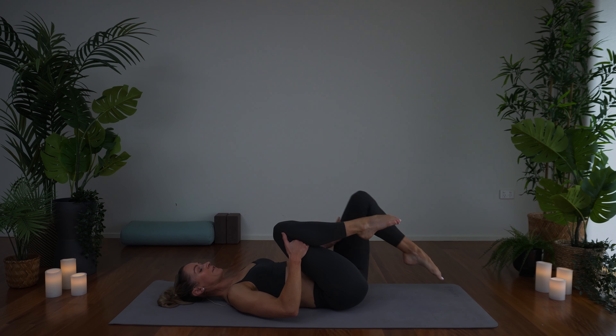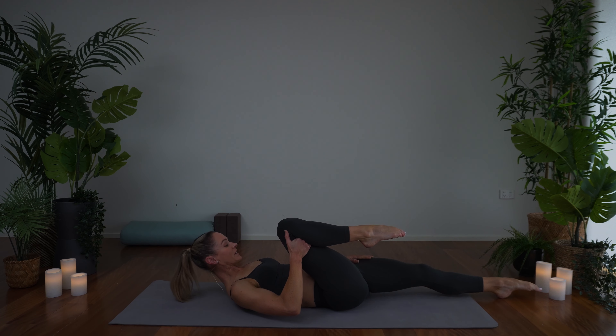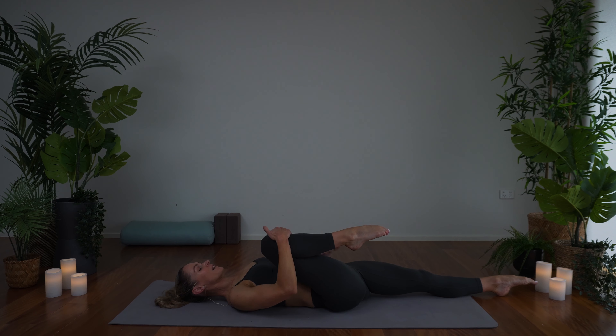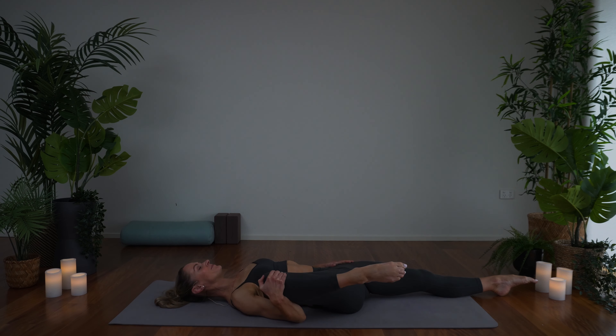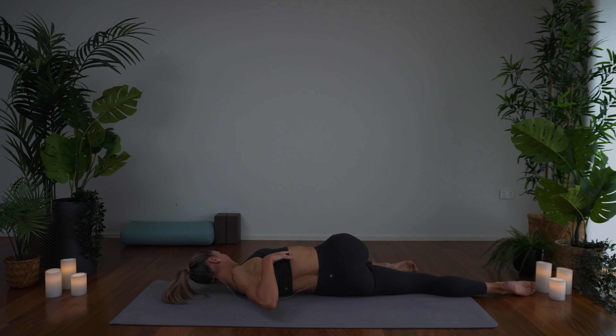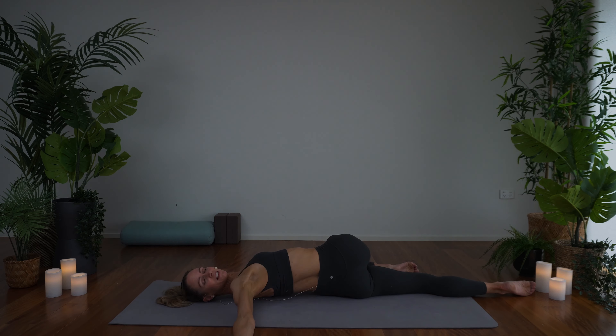And then from there, dropping the left leg down — you can either keep the foot flat on the mat or extend it long. Draw the right knee in, just hug it in towards you. No tension through the shoulders or through the chest. And then let's take the right knee wide, just for a little bit of a stretch through the inner thigh, so the knee is just dropping out. And then let's come into a twist, taking the right knee across the body. You can bend the underneath leg if you like, or keep it straight. Open the right arm, turn the head, and just enjoy that twist.